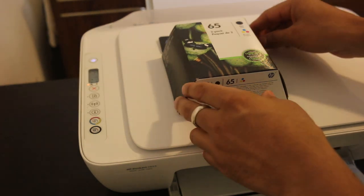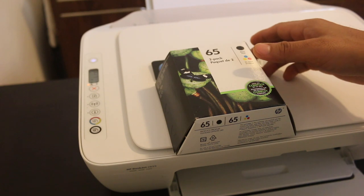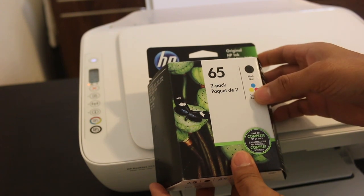How to install a black and tricolor ink cartridge in HP DeskJet 2600 all-in-one printer series. These are the original HP cartridges.